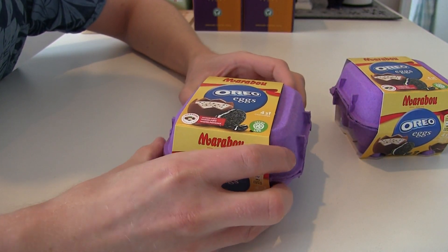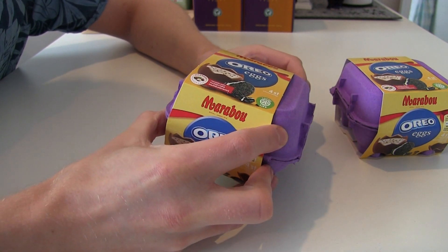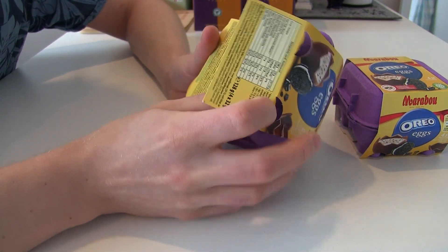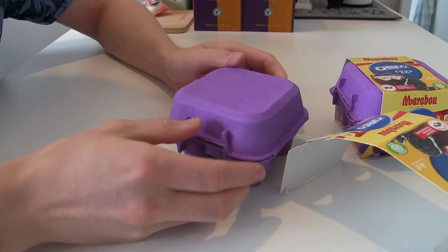Let's see how this opens. Just slide this off. Can you slide it off without breaking it? Oh — no, you can't. So you have to open from the bottom like this. And boom, there we have it.